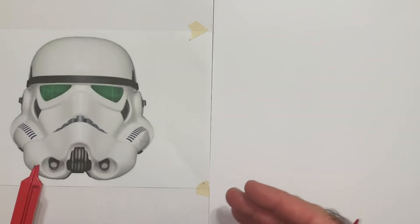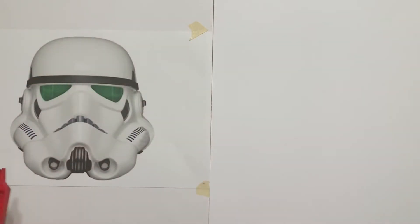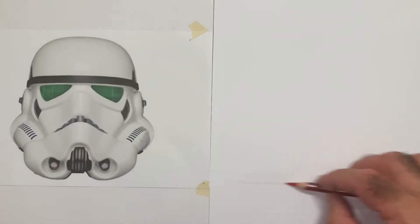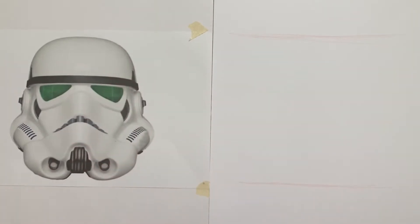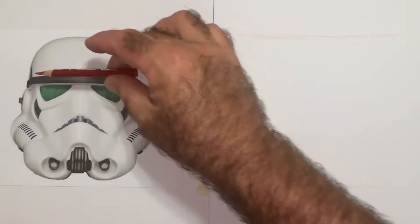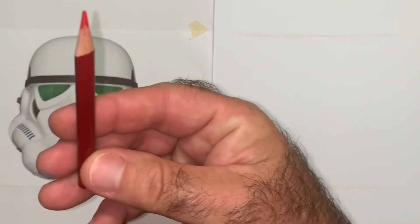We always try to do the envelope in any of my tutorials, which is to try to get a shape around where we will not go outside of. This is no different. We're going to put our line at the bottom and try to get our line at the top and stay in there. I'm using a proportional divider, but you can use your pencil to measure distances as well. I'm going to show you the proportions using this divider and then use my pencil to measure.